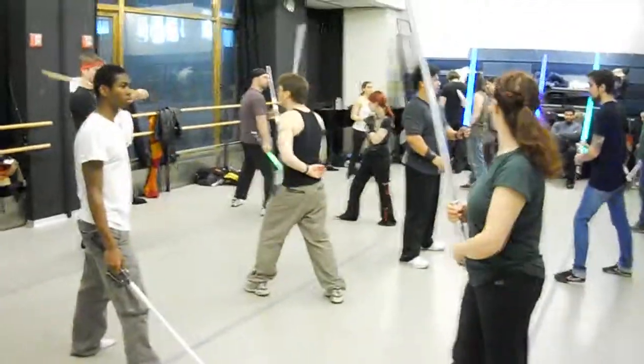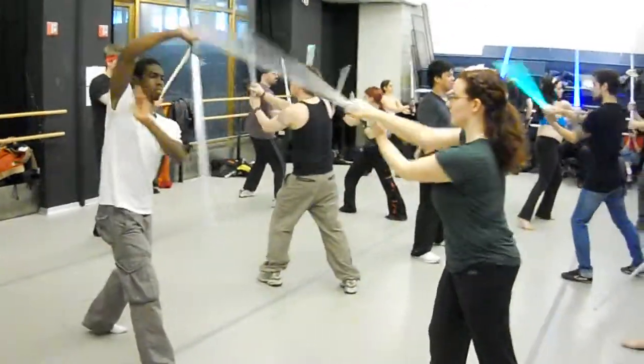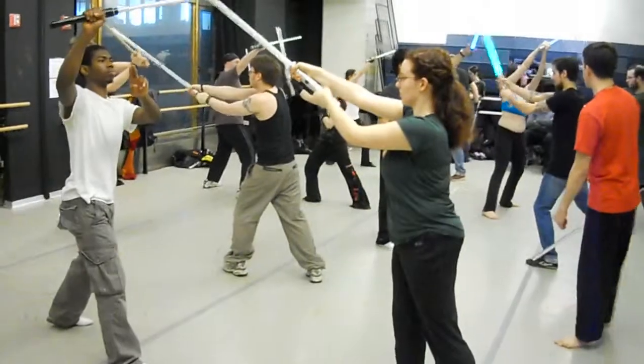This time it sets: shoulder, shoulder, head, groin.